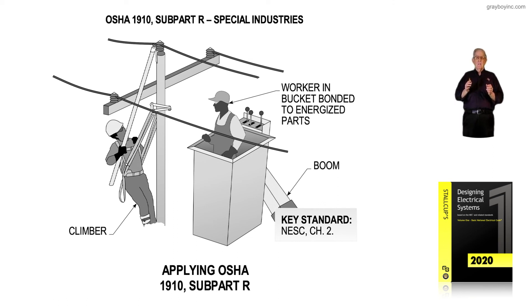Figure 1-17 illustrates applying OSHA 1910 subpart R after the lines have been constructed, installed, accepted, and approved under OSHA 1926 subpart V.